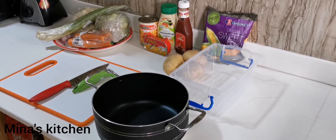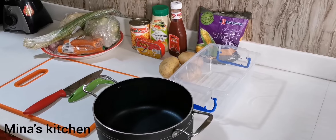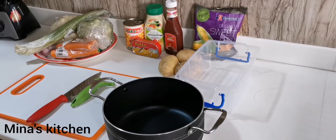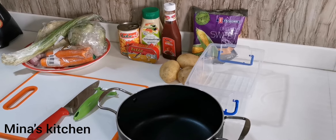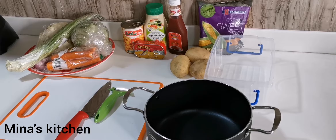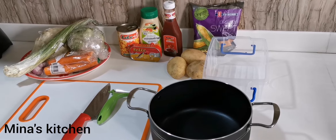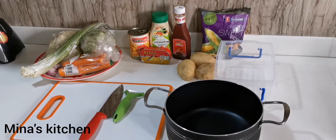Well hello guys, welcome once more to Mini's Kitchen! If this is the first time watching my channel, a warm welcome to you. Today we're going to make a crowd-pleasing Ghana party salad. Let's begin!